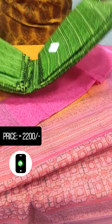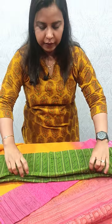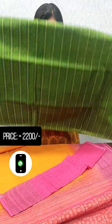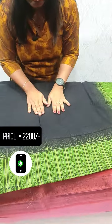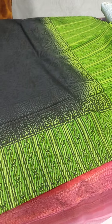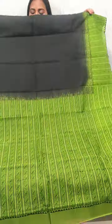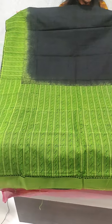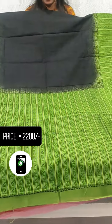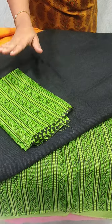Next, we have a black and green combination. We have a suit with black and green. We have a green shade on the two sides with a border. This is a daily wear. This is a green shade on the two sides with a border. This is a blouse piece — we have a full item of blouse.